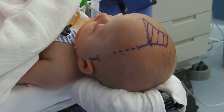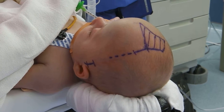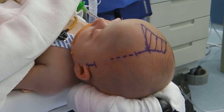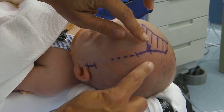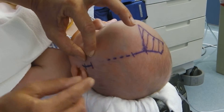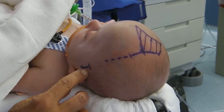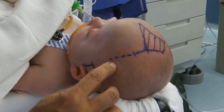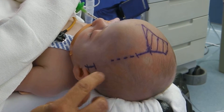All of this is corrected by a minimally invasive surgery with a post-operative cranial molding helmet. In surgery today, what we're going to do is make a small incision just between here and here. We're going to go under the skin of the scalp and basically remove or nibble out the fused left coronal suture under the skin.